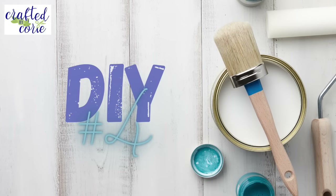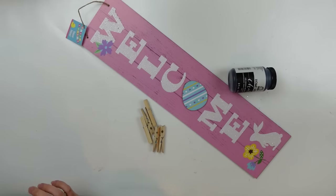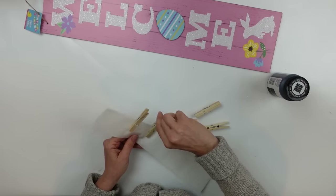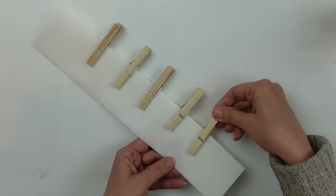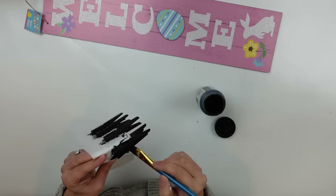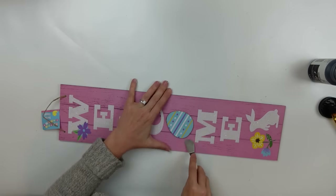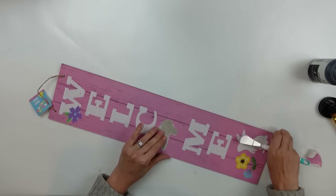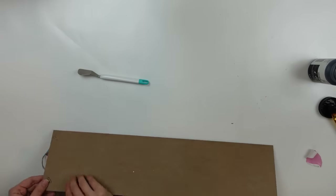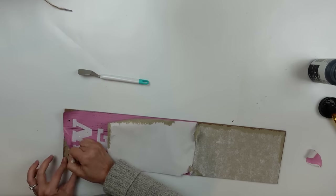DIY number four. I have a Dollar Tree sign and some clothespins also from the Dollar Tree. I went ahead and folded my parchment paper in half again and added my clothespins so I have something to hold on to and don't end up with paint all over myself. I got them all painted completely black and hung them up to dry. Now working on my sign — I popped off the little egg shape and noticed this is just a paper that could mostly peel up. It was a little bit of a struggle in some places but we made it work.